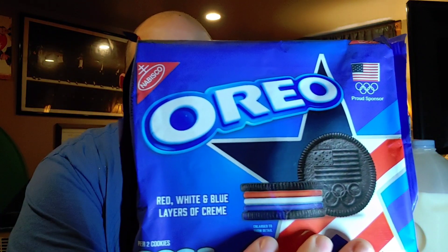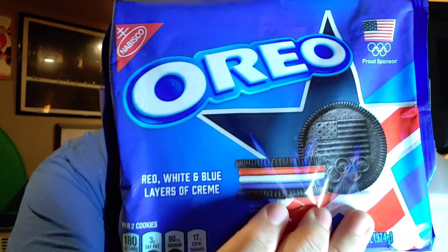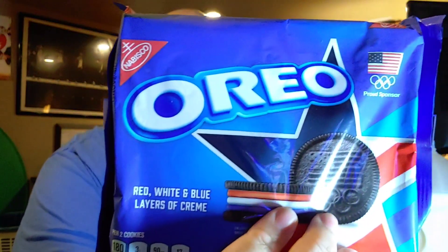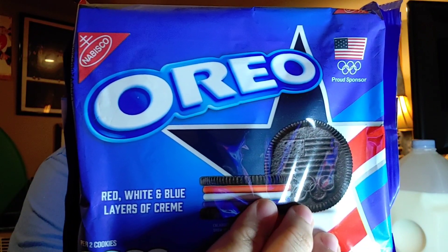This is the Oreo Red, White and Blue Layers of Creamy. It looks so good — the cream is red, white, and blue like a USA flag, very nice. Right here in this picture there's the American flag, and at the bottom it's the Olympics. Fourth of July is in a couple of weeks, so it's a great time to do a taste and review.